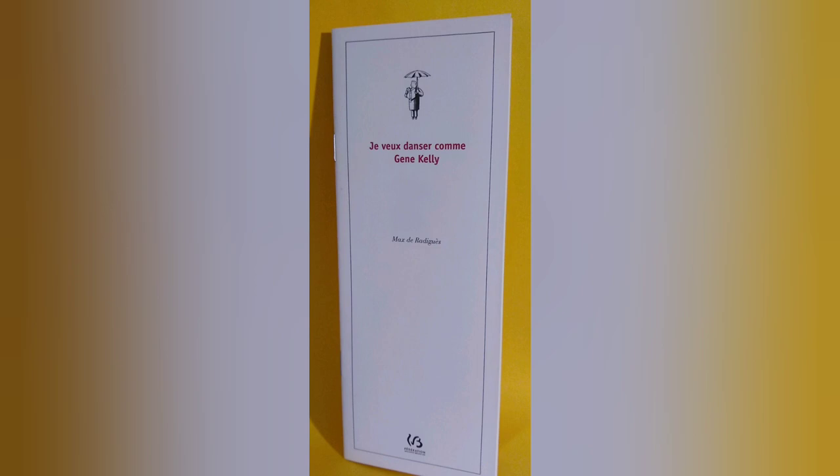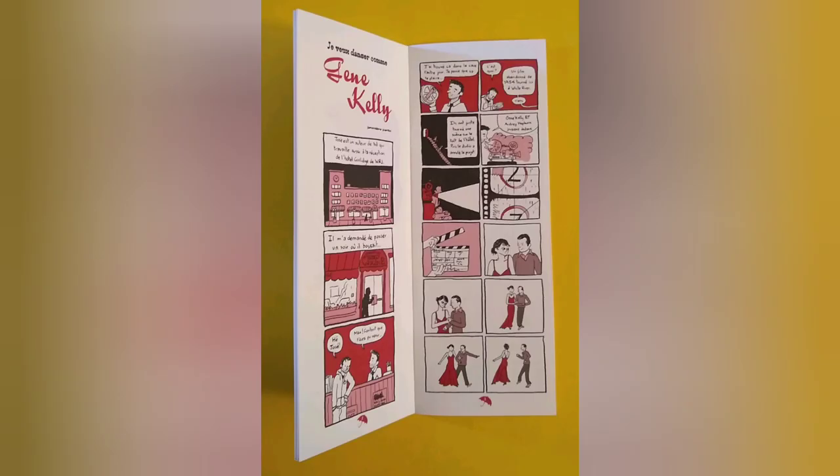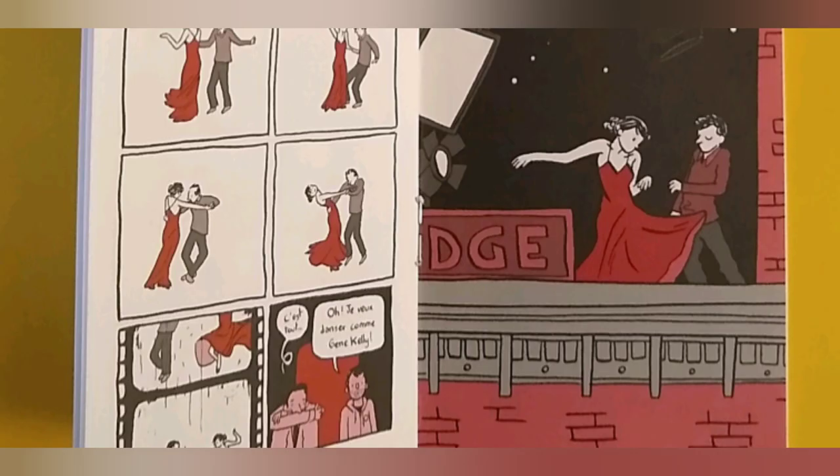And this one is 3 inches wide and 8 inches tall, and it's called Je vous danser comme Gene Kelly by Max Deradiguet. It's about the night that Max was lucky enough to see a reel from an unfinished movie starring Audrey Hepburn and Gene Kelly while he was a student at the Center for Cartoon Studies in White River Junction. It's an unusual format, and it takes a minute to get used to, but it's really compelling and ends up being very personal as well.